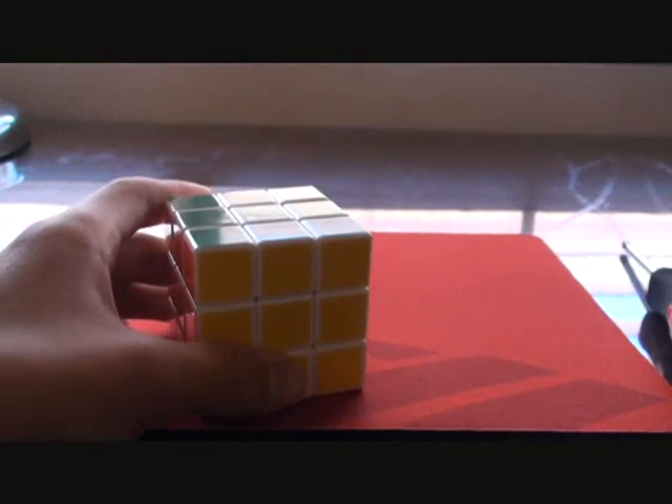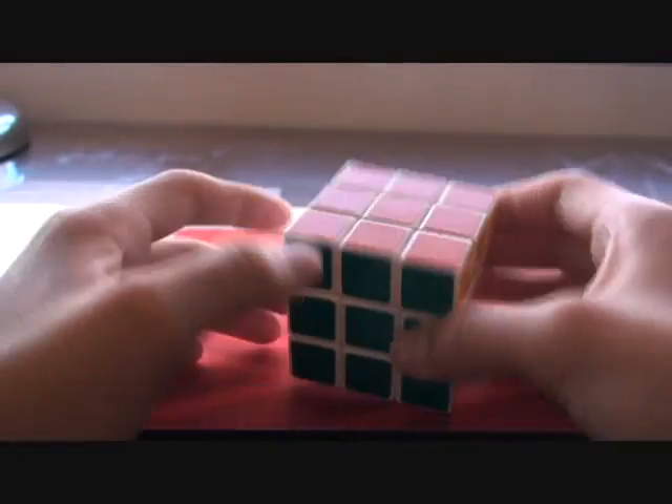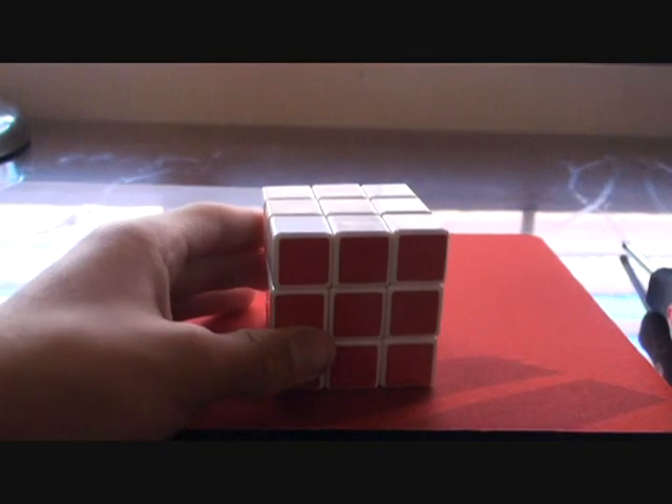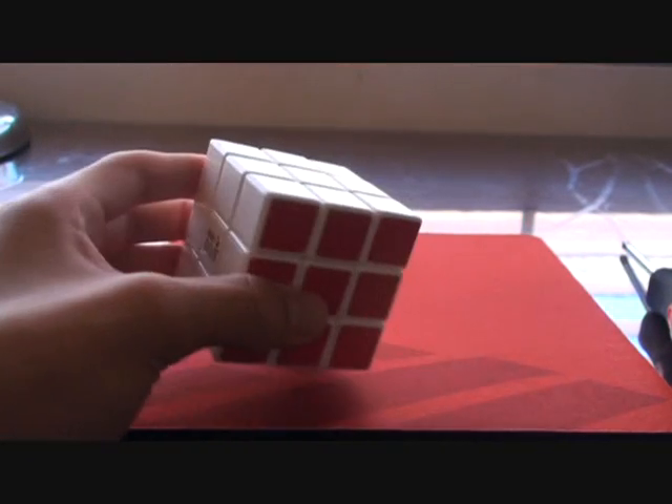After you're done tensioning it, just pop everything back in, and look — as you can see, it's not jiggly anymore. So that's how you replace the Maru screw with the Q4U screw. That way, you can continue cubing with your Maru cube without just leaving it on your shelf.